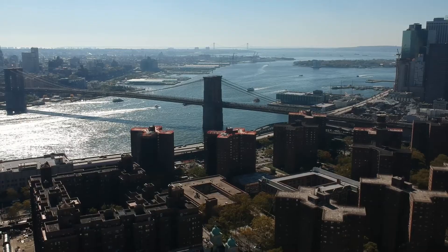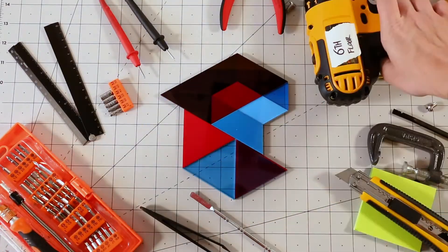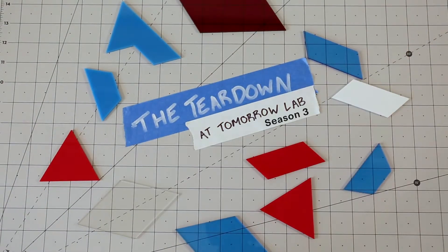Hello! Hey guys, welcome to Season 3 of Tomorrowlabs Teardown Series, Season 3. So what do we have today?